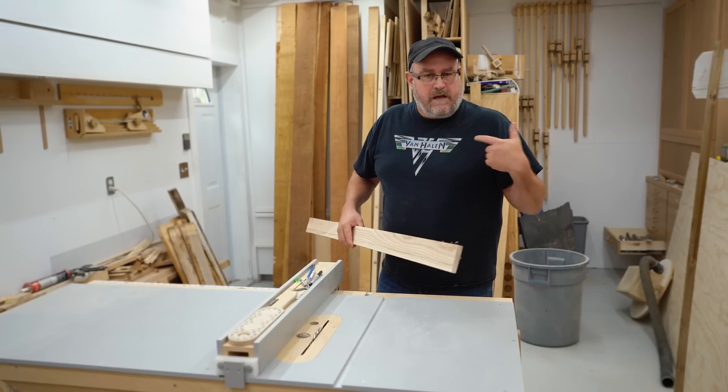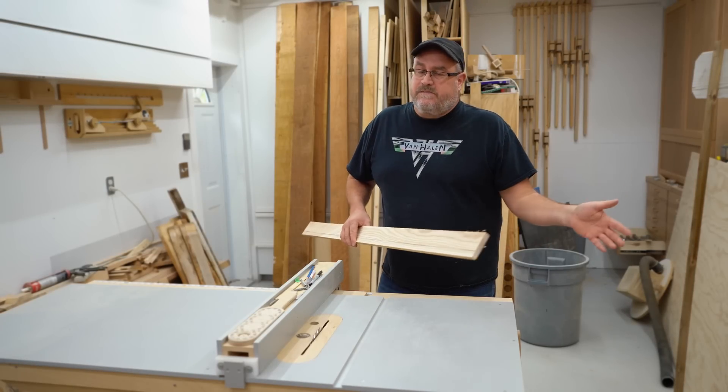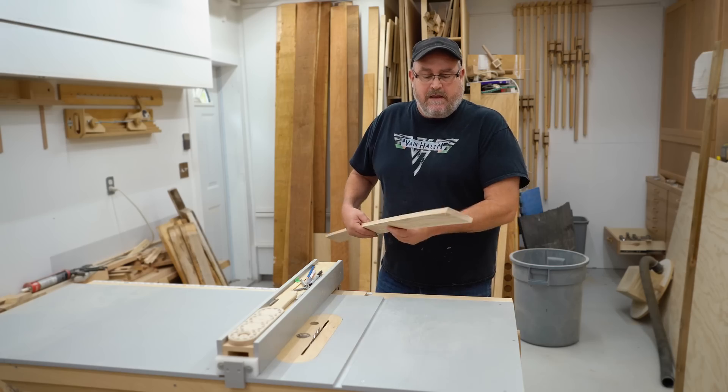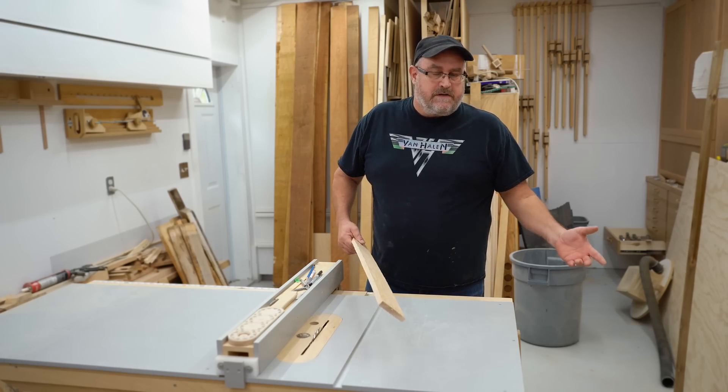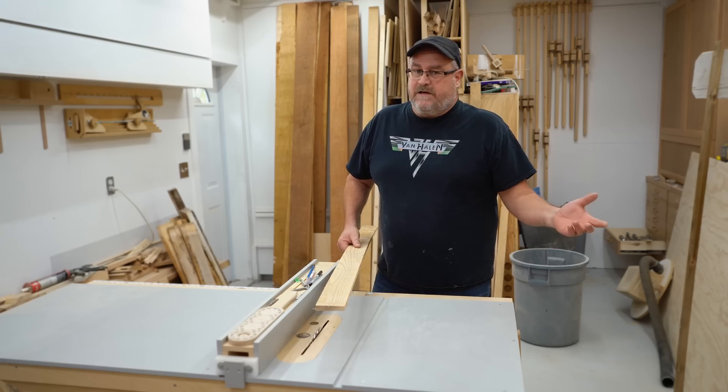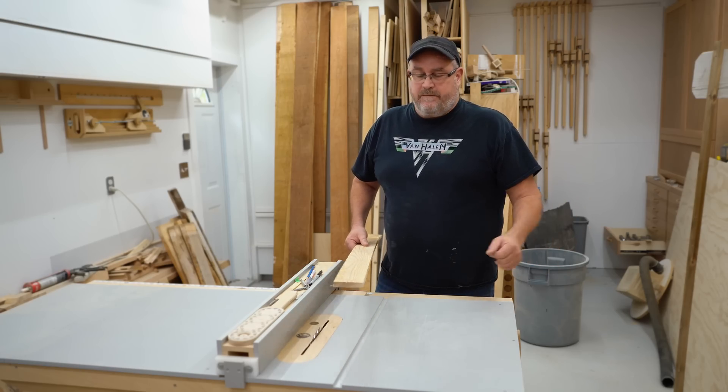You're going to hear me say that word — responsibility — often throughout this series, because in my opinion there's nothing more important, especially where the table saw is concerned, than maintaining control over the workpiece as you push it through. It's the best strategy for avoiding injury, in my opinion.